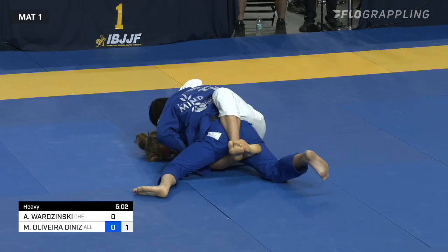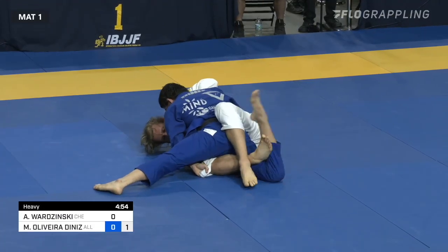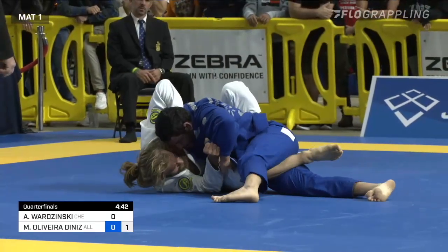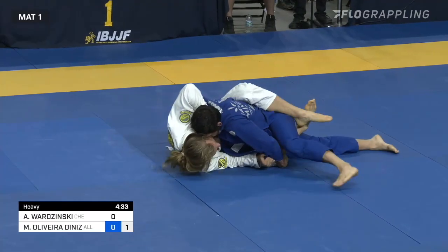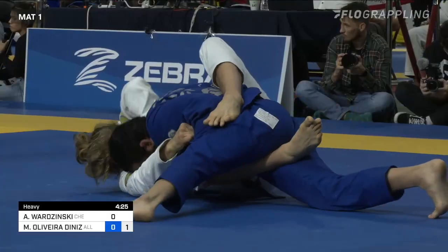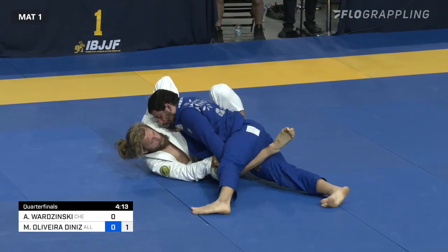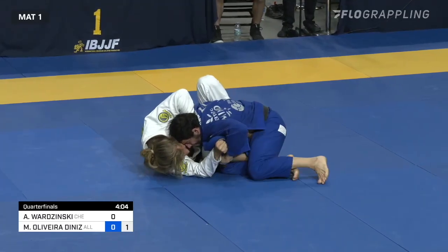Borzynski even looked like he wanted to throw his leg over the top of Diniz for a second. Just over the halfway point of this match, Diniz up by one advantage versus Borzynski. Having a difficult time passing this half guard. Borzynski really keen on keeping it, trying to turn the hips back straight to get this left leg butterfly hook back in. You see Diniz's hip to the floor.